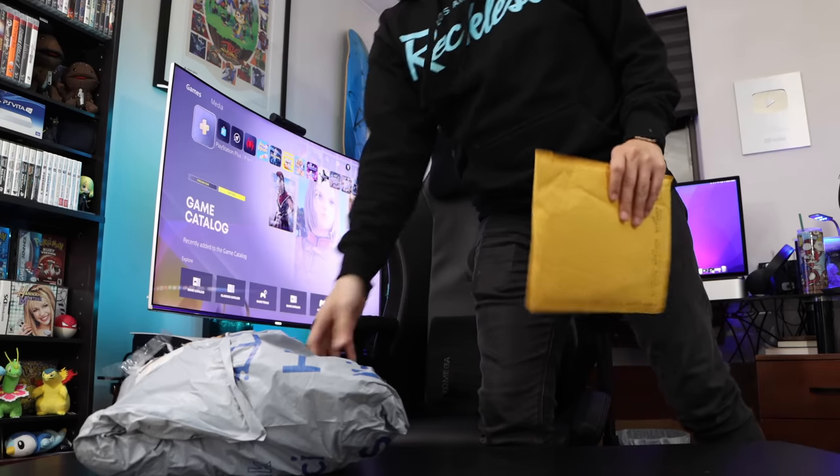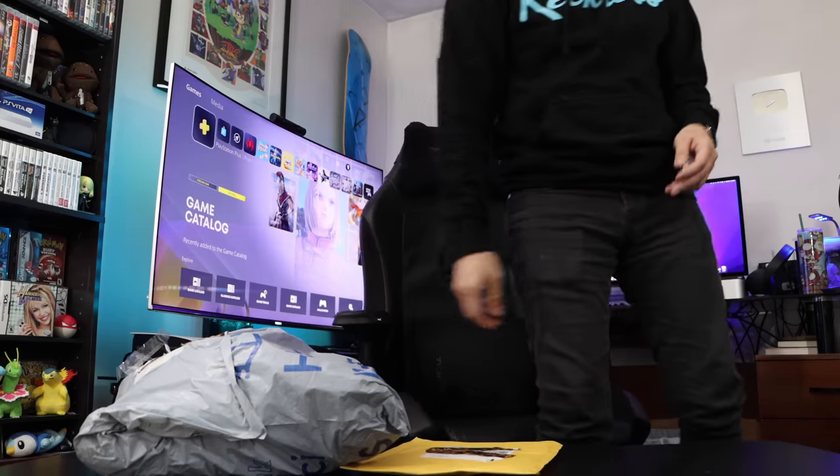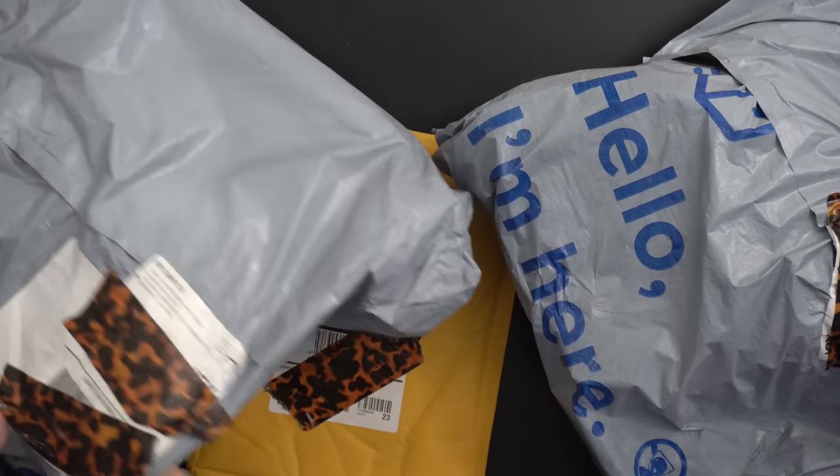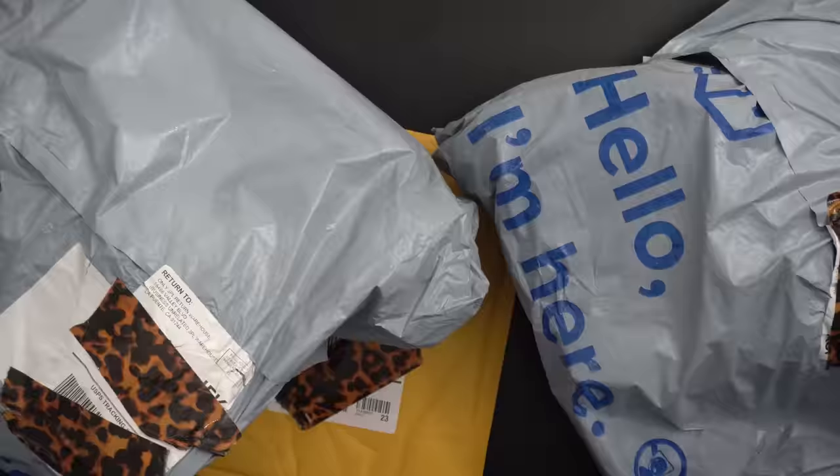It's been a while, but I think it's time we should do a little update on the aftermarket PS5 accessories. These are all from Wish.com, and boy, did they take a long time to get here.